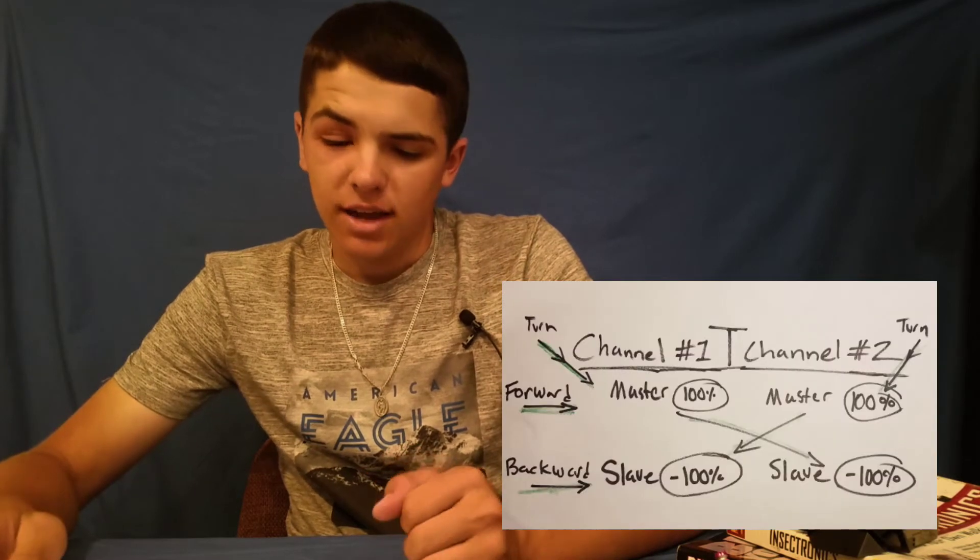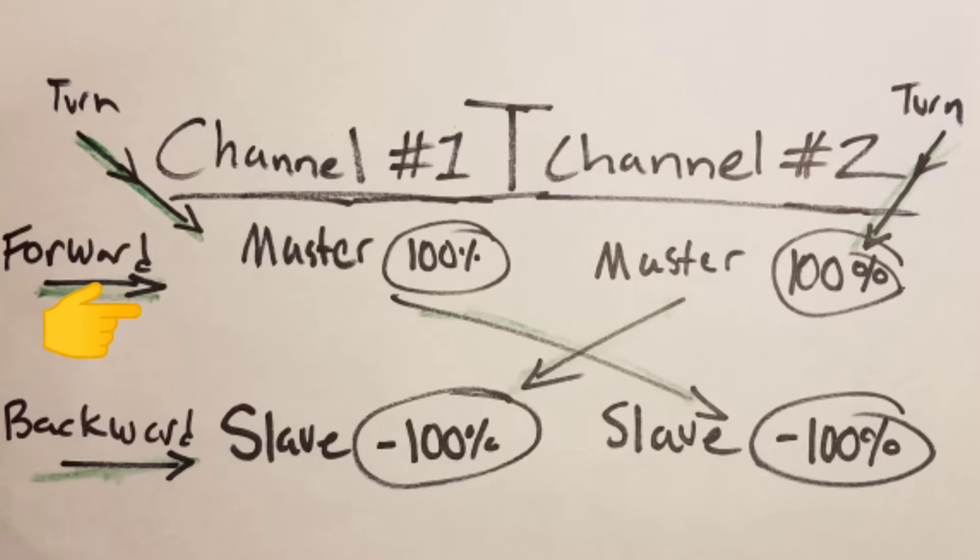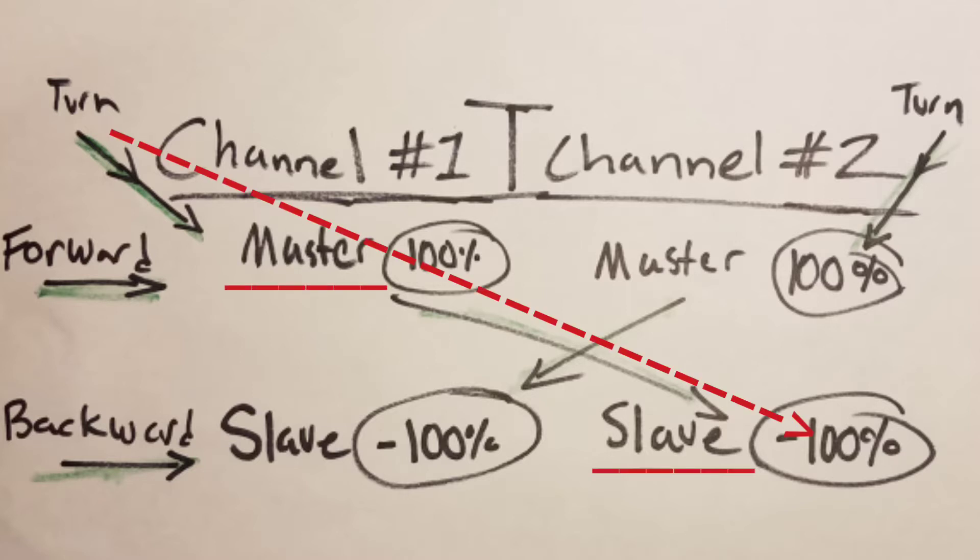I've drawn up a diagram which helps explain how it all works. Channel mixing is composed of masters and slaves — the master channel controls the action and the slave channel reacts to it. When you channel mix, both channels are going to be the master and the slave, and it depends on the control input which role they take. Going forward will cause both master channels to activate, so you'll be going forward with both motors. Going backwards is the same thing, and turning will usually activate a master and a slave channel to do that turn.